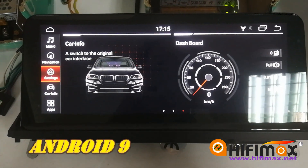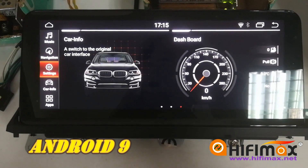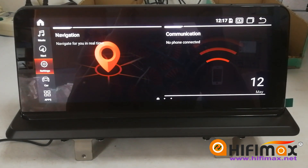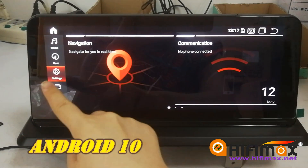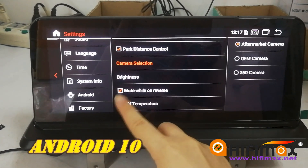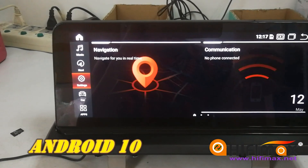You can also do it on the Android 10 screen. Let's have a look at the Android 10 unit. If you still want to listen to music when you shift to reverse gear, go to settings and remove the tick.